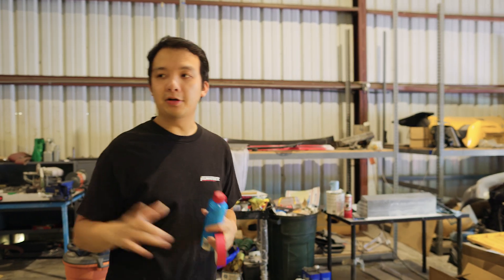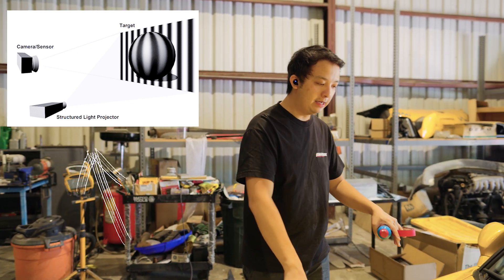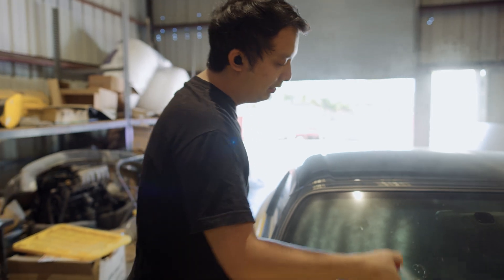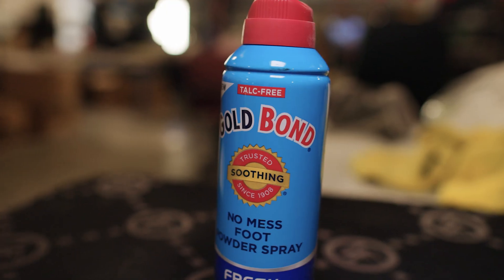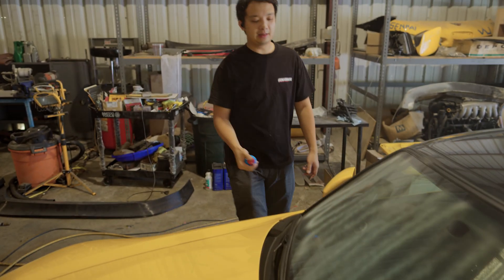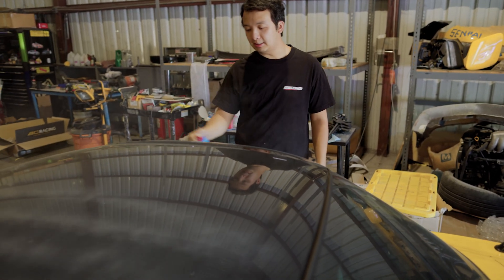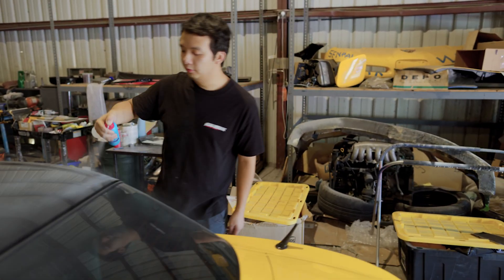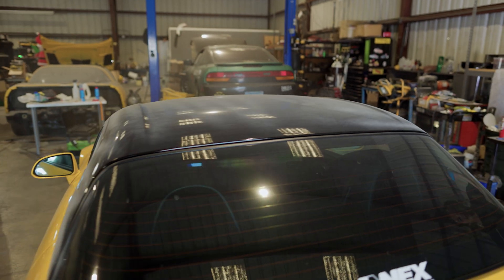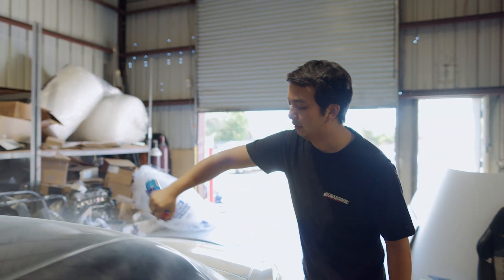To quickly explain how this specific scanner works — it's called structured light. It projects a grid pattern that's invisible to the eye and sees how that grid deforms to determine the shape of the surface. The reason I'm spraying the car down is that the scanner light will go through the windshield and scan the interior, which is useful for vents and such, but I only care about the exterior today. I'm spraying down anything semi-clear or reflective, including the roof since it doesn't like gloss black surfaces. I'll also spray the tail lights and reflectors — this stuff just wipes right off.